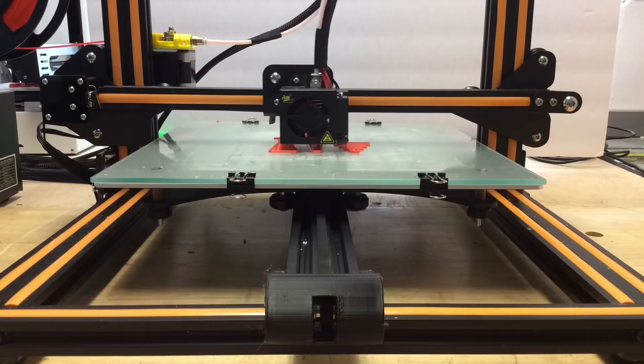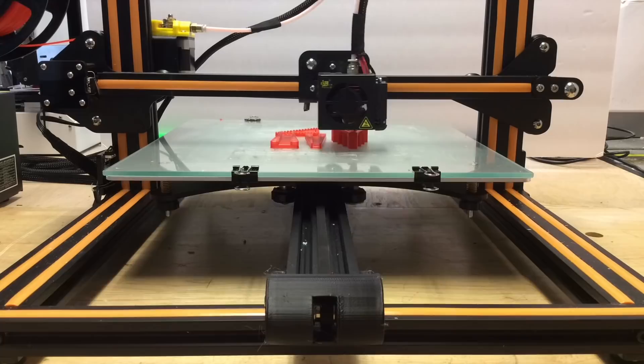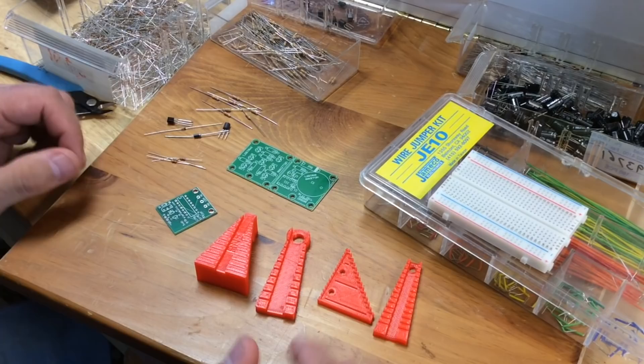I printed them all at a 0.3 layer height. And this CR10 just does an amazing job. Even though it's a really big printer, it does small prints really well, and it did a good job with these. This is just a cheap PLA plastic I had laying around, but I was really impressed with the prints. So now, let's evaluate them.